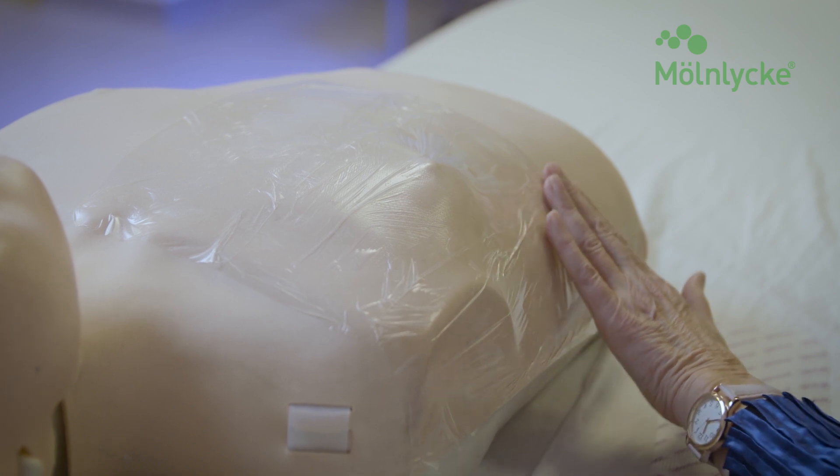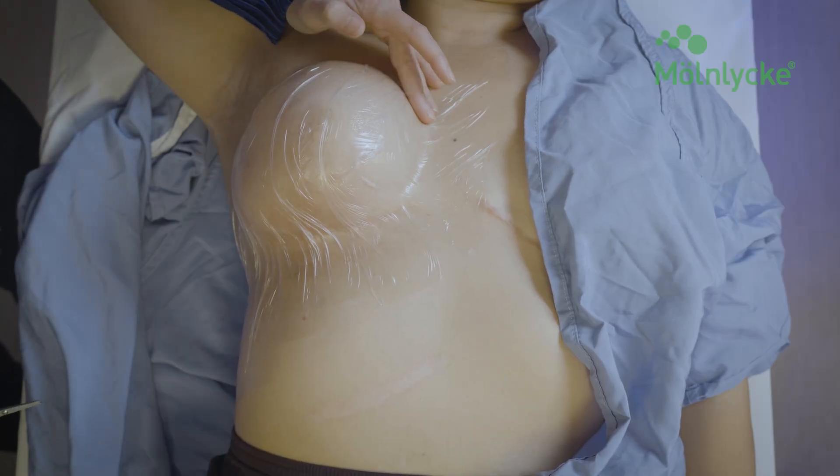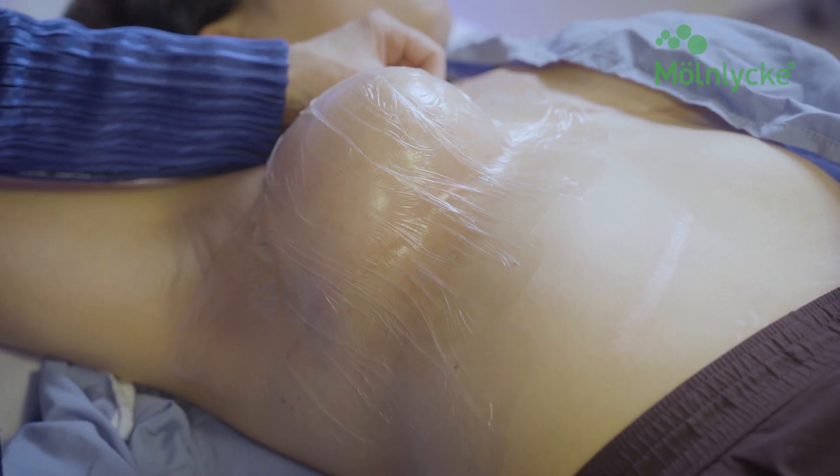Reassess all areas where the film has been applied and gently press away any air bubbles. The patient will wear and maintain the dressing throughout the radiation treatment.